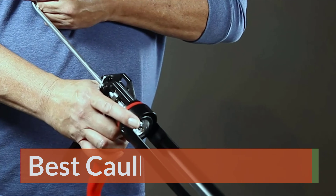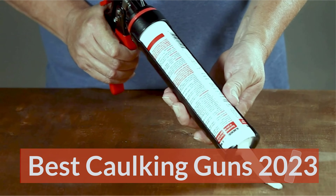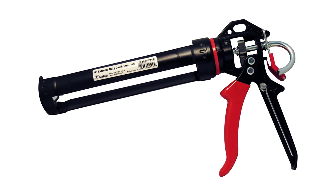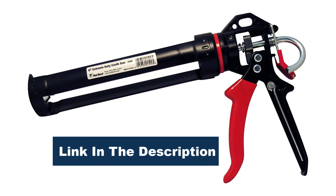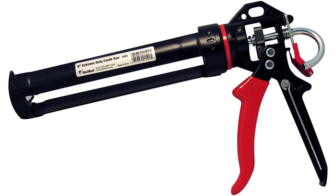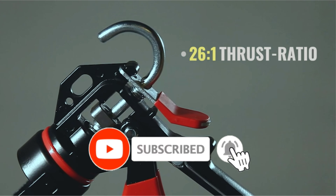Best caulking guns 2023. We evaluated caulk guns based on durability, ease of use, effectiveness, drip-free performance, and value. Our top choice, the Newborn 250 Smooth Rod Revolving Frame Caulk Gun, gives superior results when caulking around corners and edges, and has a fairly high thrust ratio for use with thicker products.